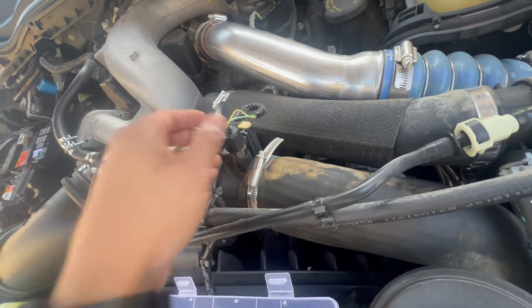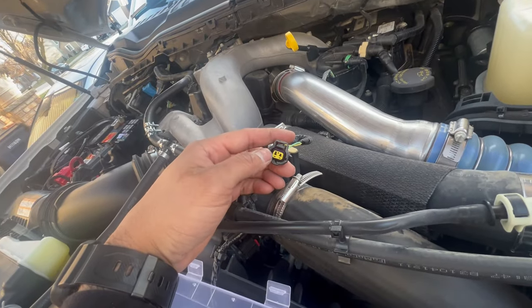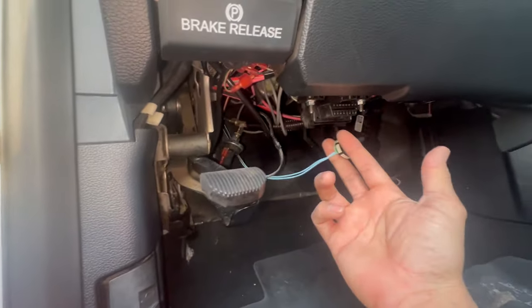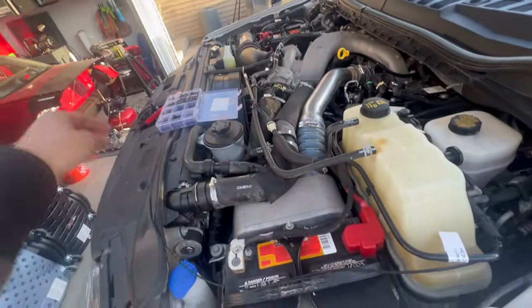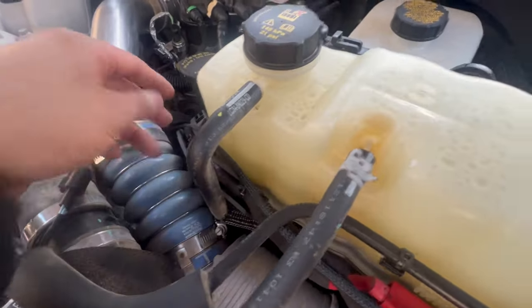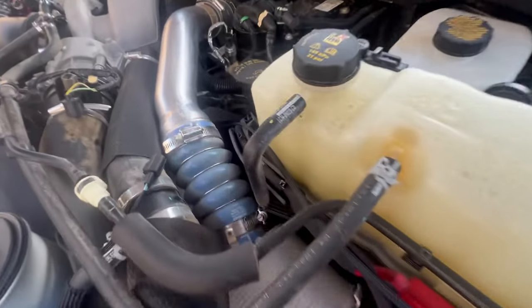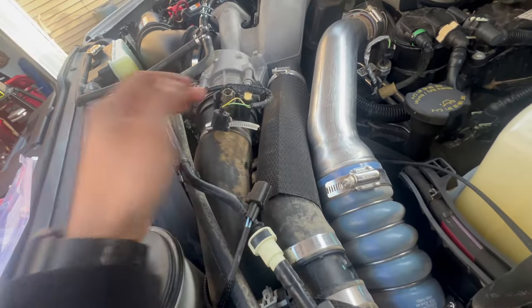On my 2021 the CAC connector is right there — I've heard some other models have it on the bottom but mine has it there. You disconnect it and the switch-on-the-fly connector plugs into that. Come back over to the fender by the puddle lights, pull the cable back to about right here where it's going to be mounted. You can see how pulling it back keeps everything clean on this side.